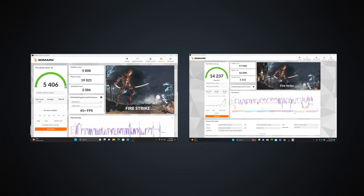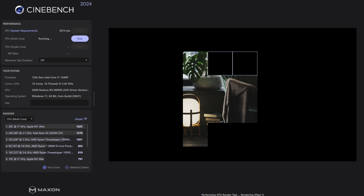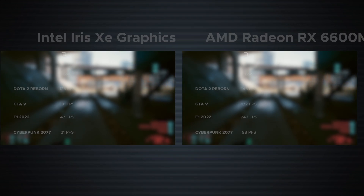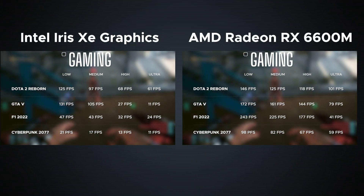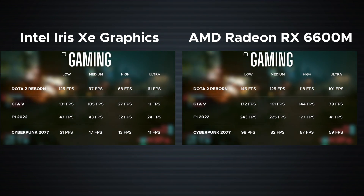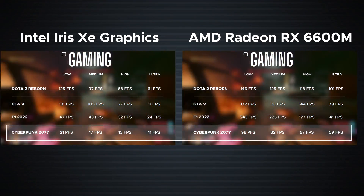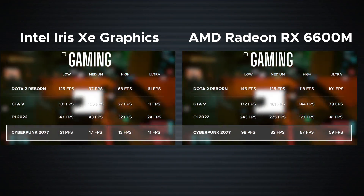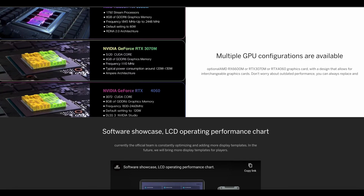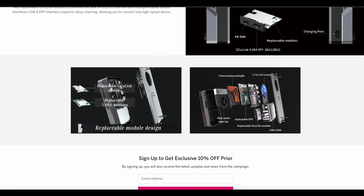I was able to run Cinebench 2024 graphics performance, getting a score of 3814 — note that Iris Xe can't run this particular test. There's also an immediate payoff in gaming: with Intel Iris Xe you can get playable frame rates only if you lower settings, but frame rates were much better when connected to the eGPU with the AMD Radeon RX 6600M. Even Cyberpunk 2077 saw a significant increase in playable frame rates. These results get me excited because version 2.0 should be even better with more GPU options and OCuLink interchangeability.